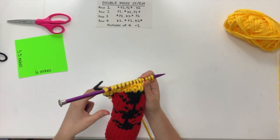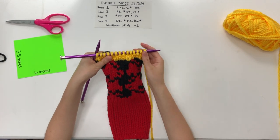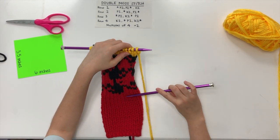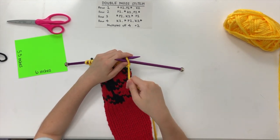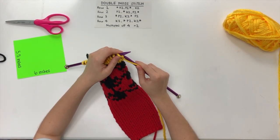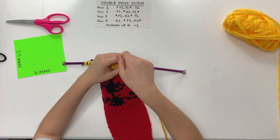Flipping our work over again — we're always giving shape to our panel because, as I said in my previous video, this pattern tends to curl. We just have to keep giving it shape, and when we sew all our panels together it won't be a problem.